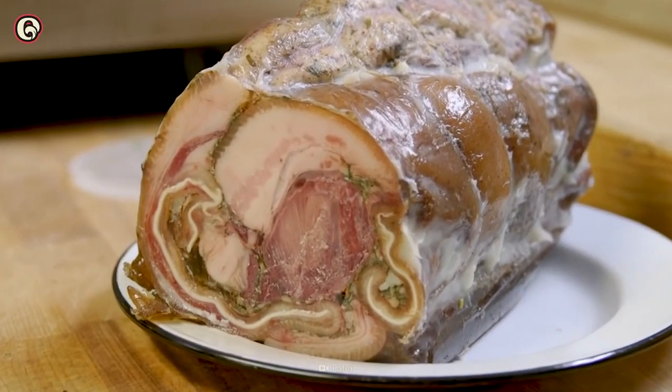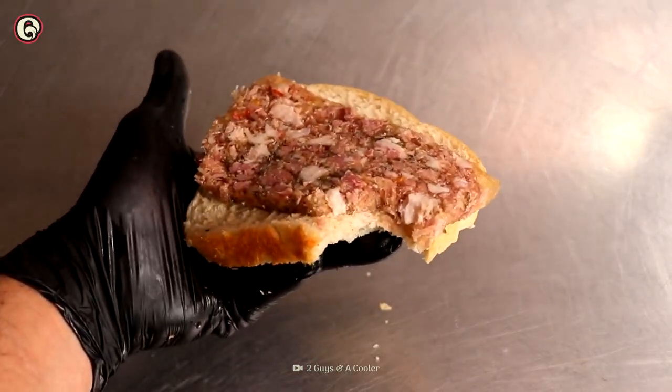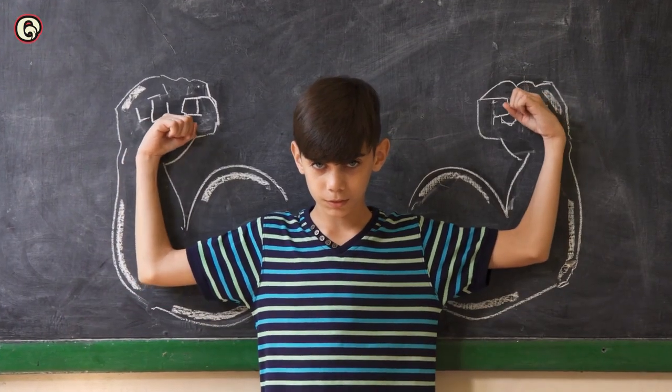It even has nutritional benefits. Its high fat content may not be healthy for everyone to eat often, but head cheese is high in protein and collagen. People have consumed collagen for centuries, and many believe it helps strengthen bones, firm the skin, and aid hair health.